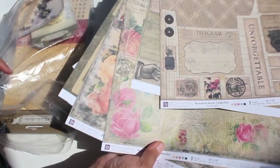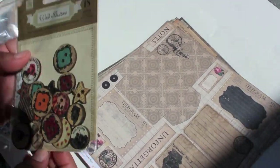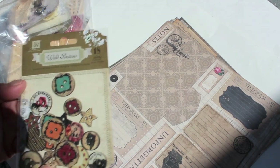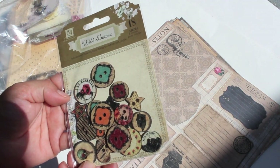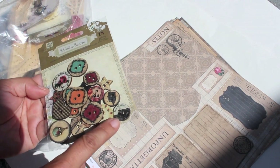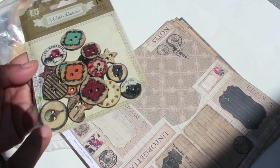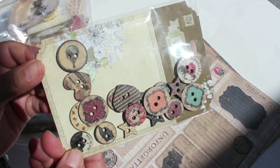Oh my gosh, I didn't even show you these! More buttons — look at how beautiful. It says 'Romantic,' so pretty, all in the love theme. Look at that — there's a little typewriter and a little hot air balloon, lots of pretty details. So pretty!